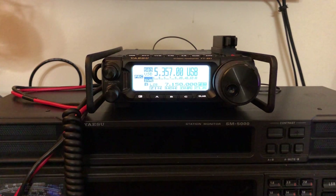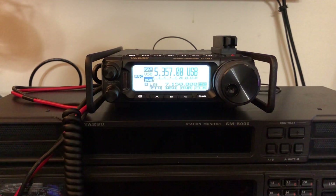The radio is my FT-891, which I've been using now for nearly three years for Summits on the Air. And I'll show you here in just a second what I power it from.